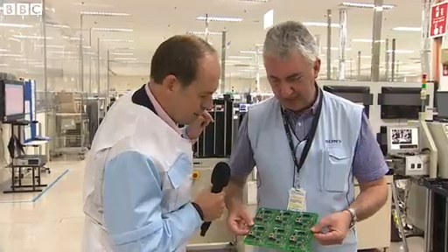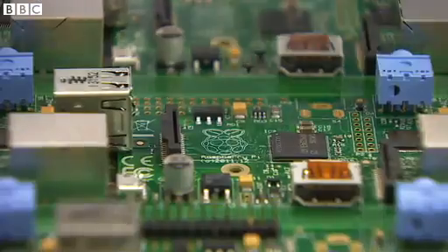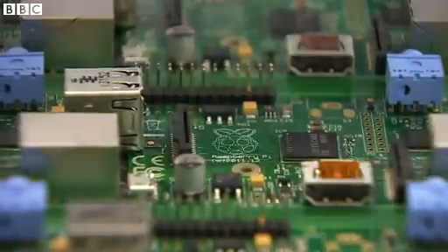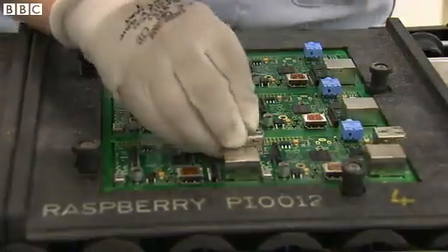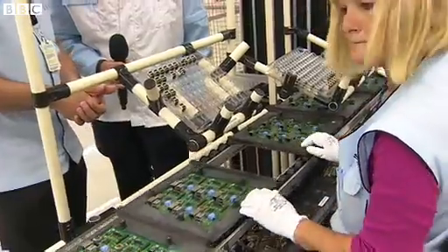And now for the first time, we're going to get humans actually doing stuff. The last remaining few larger components will be placed by our staff by hand. The boards are then placed in a carrier, which protects the underside of the board from the wave solder, which the panels are just about to pass through.